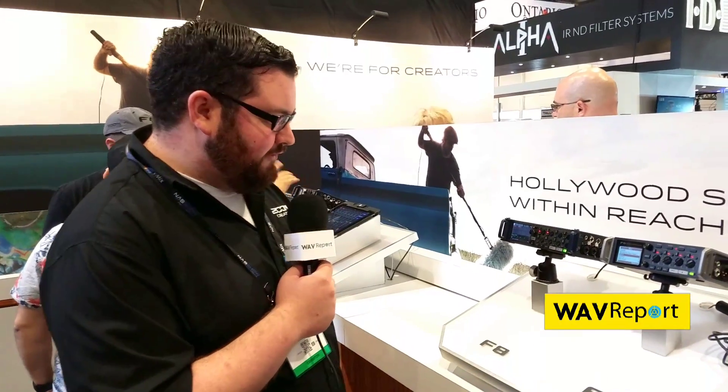Hey, this is Samuel from Zoom. We're here at the 2017 NAB show checking out the F series. I want to talk about a feature of the F series that not a lot of people know about, but is especially important for surround sound guys, especially ambisonics users, and that is the trim link function.